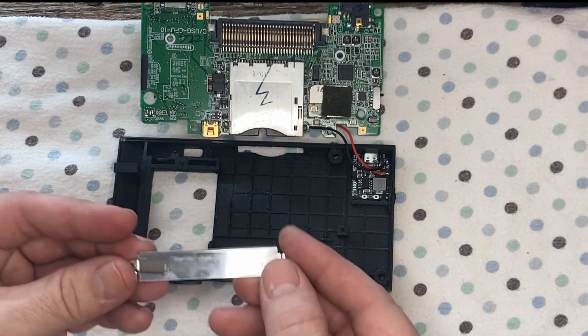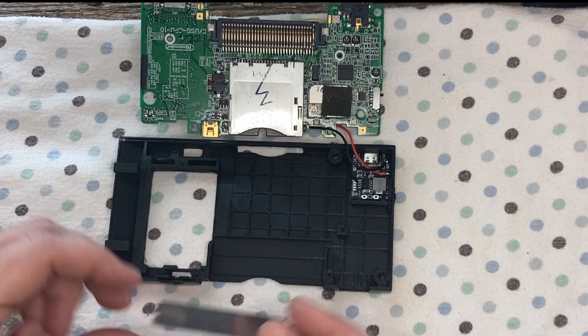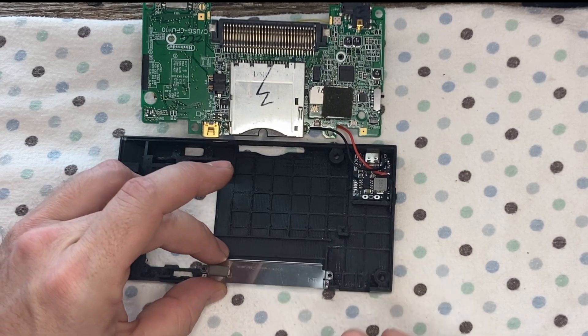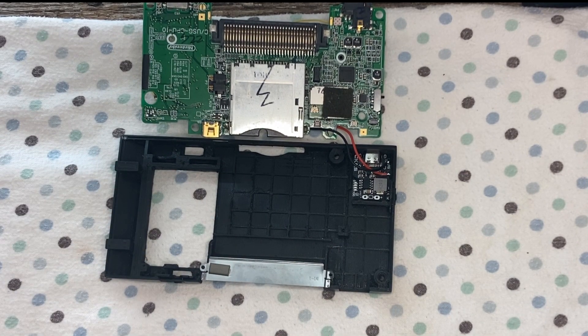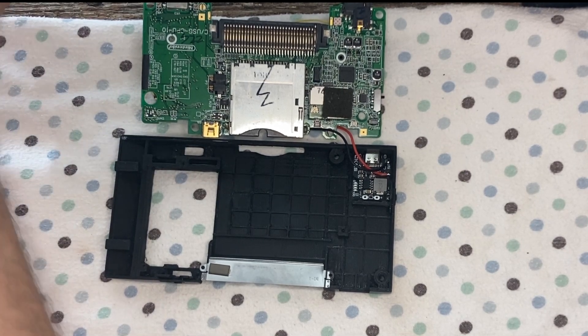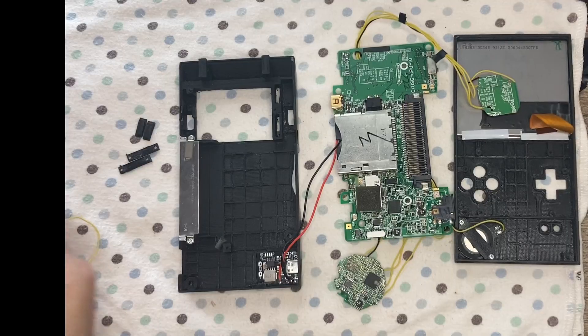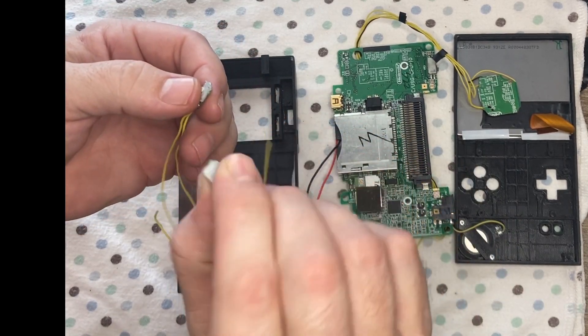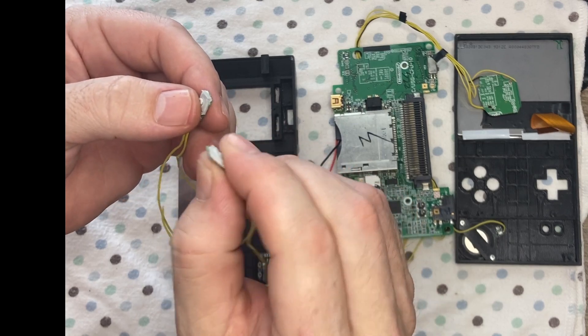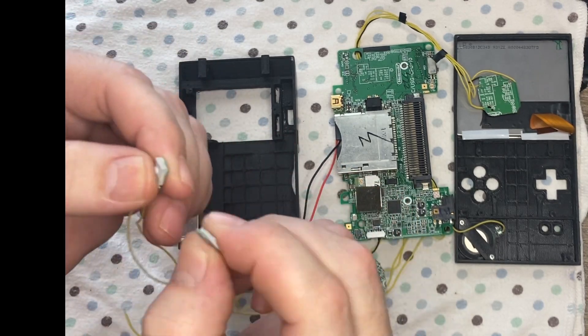Here I just test fit the Type-C module and I'm putting on the metal plate — upside down, as it turns out. These jiggly things are the start and select buttons from the hacked up DS Lite motherboard. These are going to be the right and left trigger.